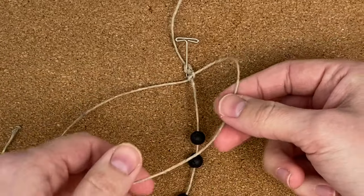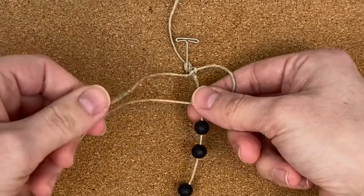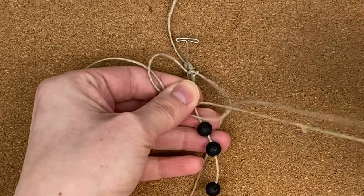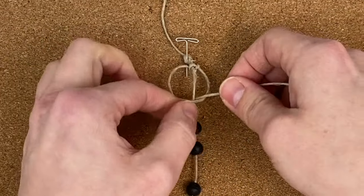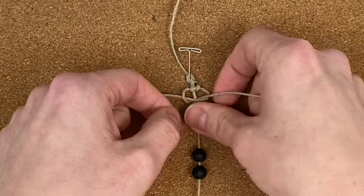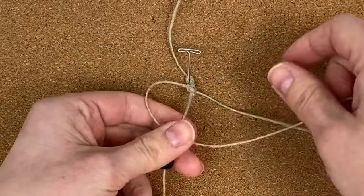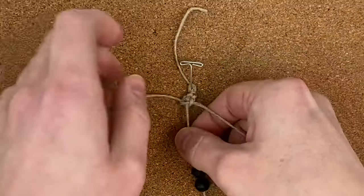To complete the square knot, you're going to do the same thing in reverse. Bring the right cord over the center cord, and the left cord behind both cords, and bring it through the hole on the right, then tighten that up — that completes one square knot. Now tie five more square knots so you have a total of six altogether before we start adding the beads.